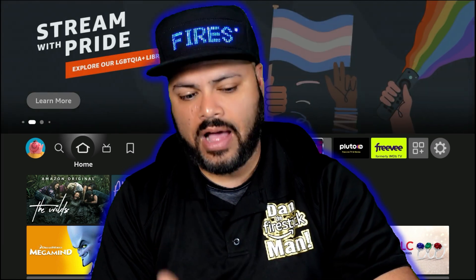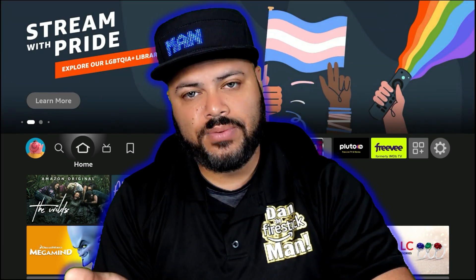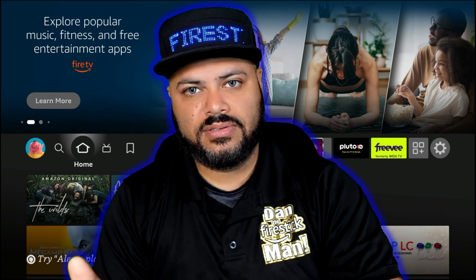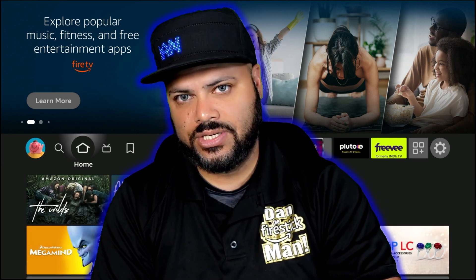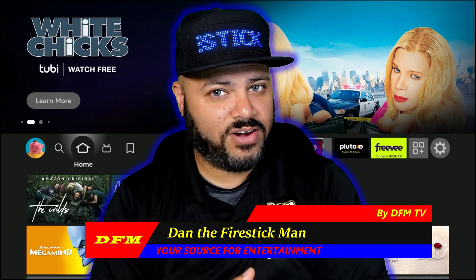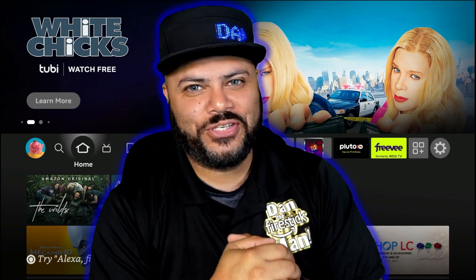I'm going to be sticking with TP-Link a lot because I love how their products work for the price. Yes, it's made in China, which is a downfall for some of you, but this particular product is living up to expectations from a technical standpoint. Thank you so much for watching — you've been watching DFM TV. I am Dan the Fire Stick Man, your source for entertainment. Until the next video, happy streaming.